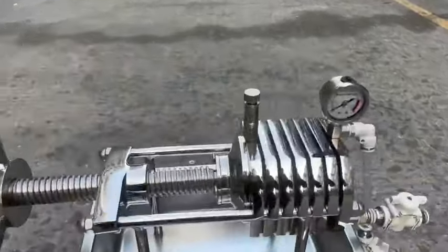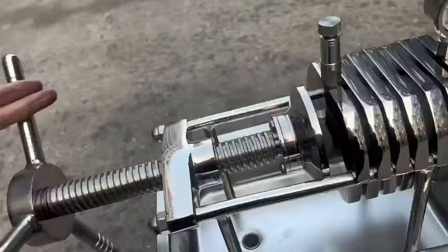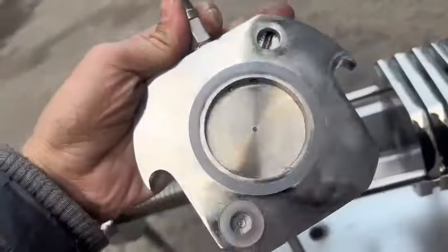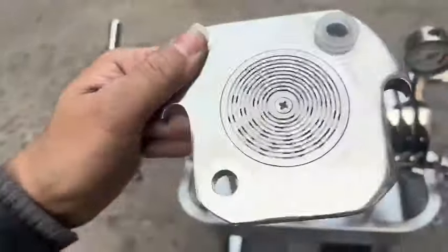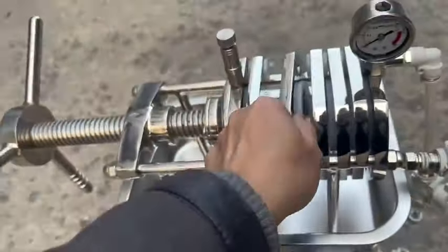Laboratory plate and frame filter, 70mm, 6 layers. Dimensions: length, width, and height of 50cm × 30cm × 50cm. Filter membrane size: 70mm. Paper filter plate size: 60mm.